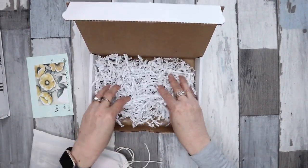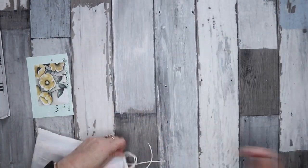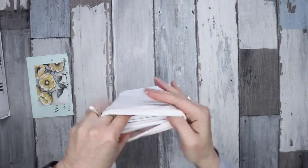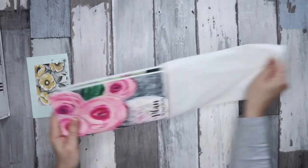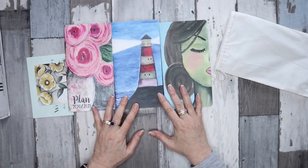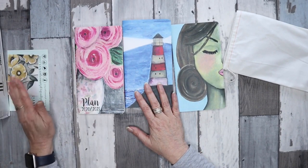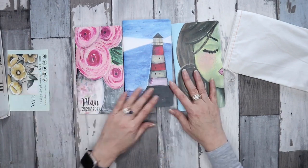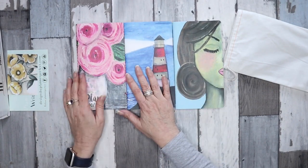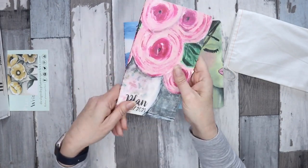Under here — I understand why but it annoys me because it gets everywhere — this packaging. In here I have three standard size inserts. The artwork on these is by Designs by Planner Perfect; she paints them herself, so I wanted to try them.